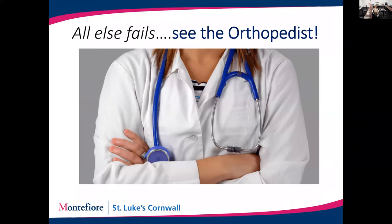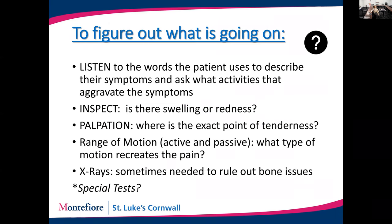If you're not successful at prevention — and that's what my office is full of — come see an orthopedic surgeon. What are we going to do to figure out what's going on? First, as I tell my medical students: listen to the words a patient uses to describe their symptoms. You know what you're feeling, and I can't feel it for you.